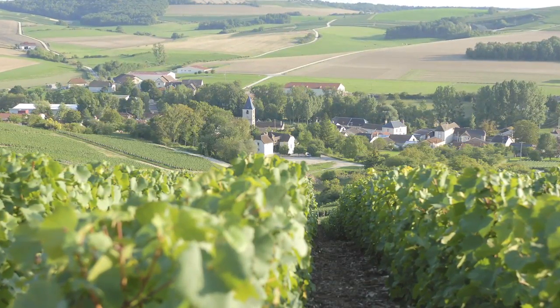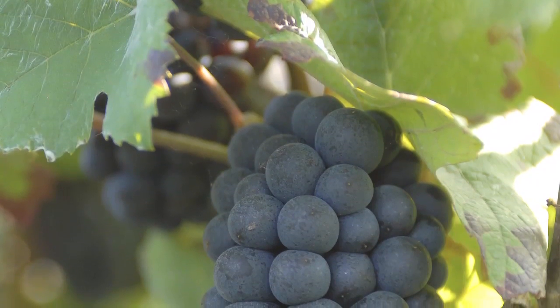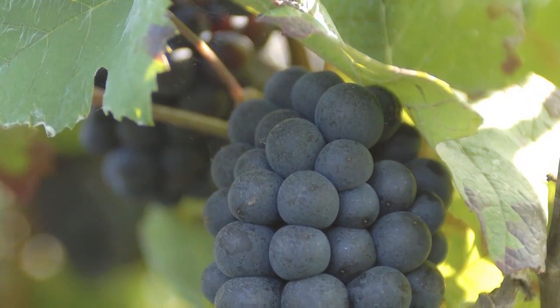It tastes awful — it doesn't taste good at all. This is the really difficult part of champagne because you have to have an imaginary sense of how that wine is going to taste 10 or 15 years down the road, having put it through a second fermentation.